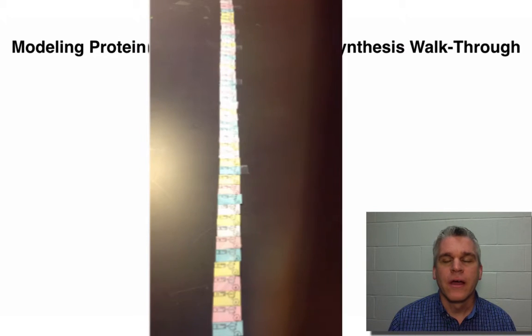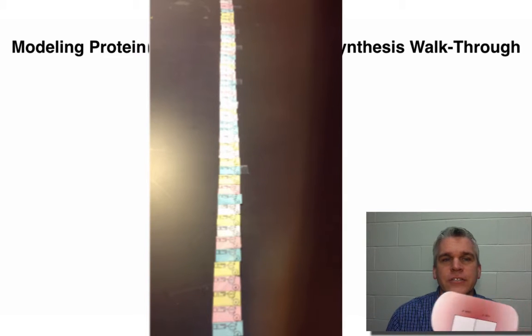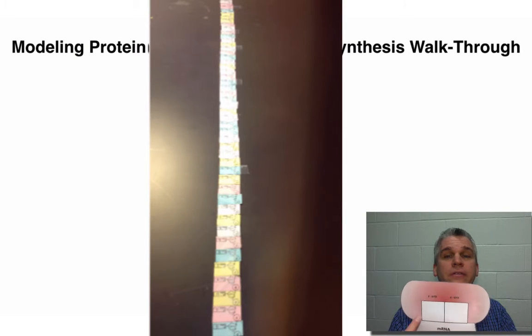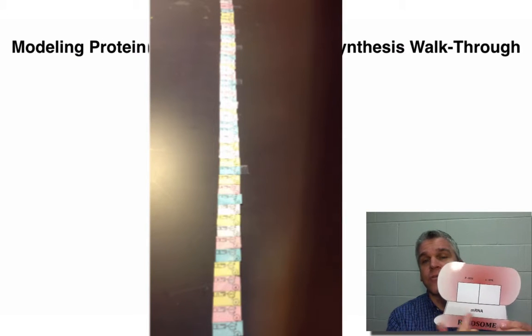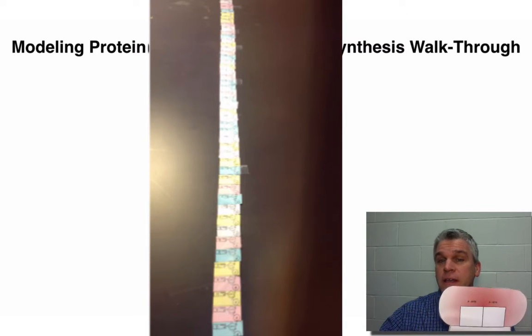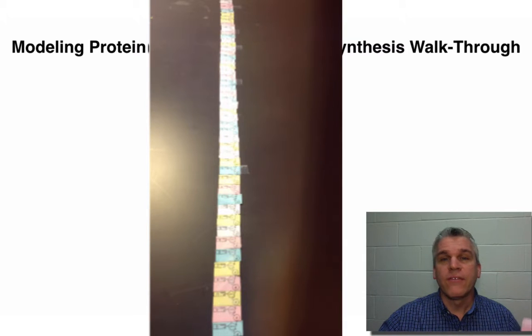Once you have all of your RNA nucleotides attached together, you can remove the DNA molecule, and now you have messenger RNA. Messenger RNA carries the message of DNA out to the ribosomes. Now you'll want to get yourself a ribosome. You'll see a space — this is where the messenger RNA is going to go — and then you see two squares, which is where the transfer RNAs will go.